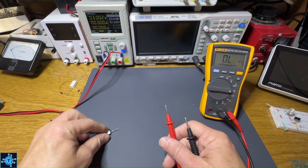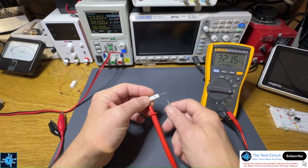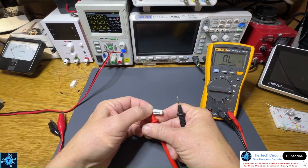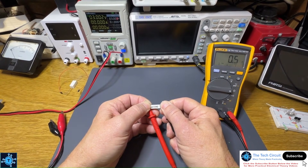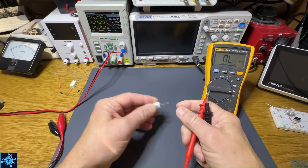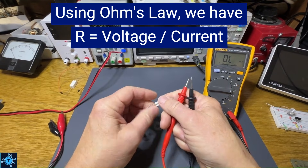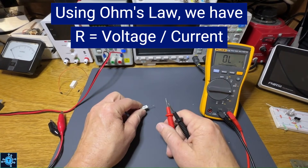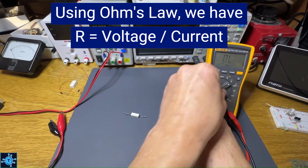Let's go ahead and see if we can measure this resistance with a standard multimeter. This is a 0.39 ohm resistor, so it should be around 0.4 ohms. But with a standard multimeter, I'm getting 0.5 ohms. That's because we have lead resistance. So if you really wanted to measure down to the milliohm, you can't just use a standard multimeter — you're always going to have lead resistance.